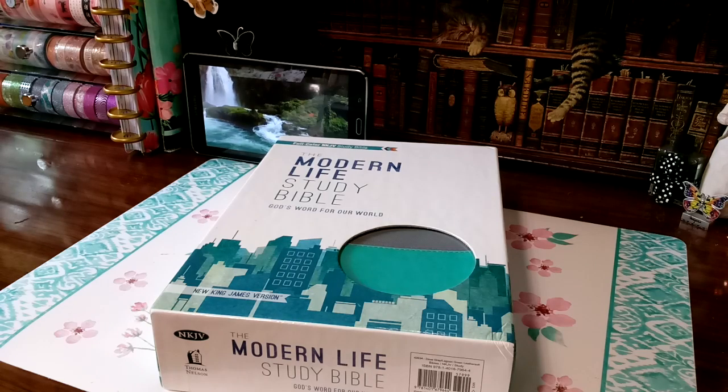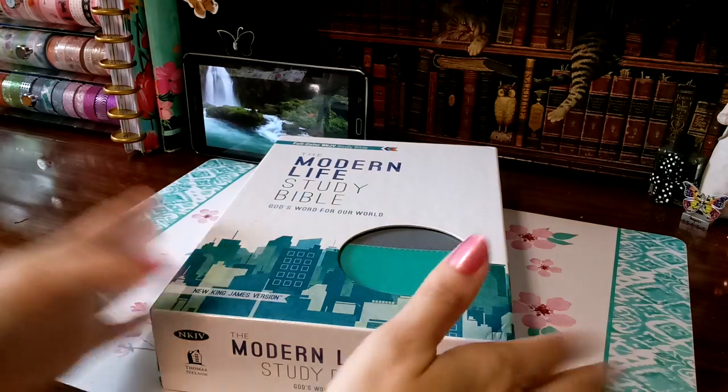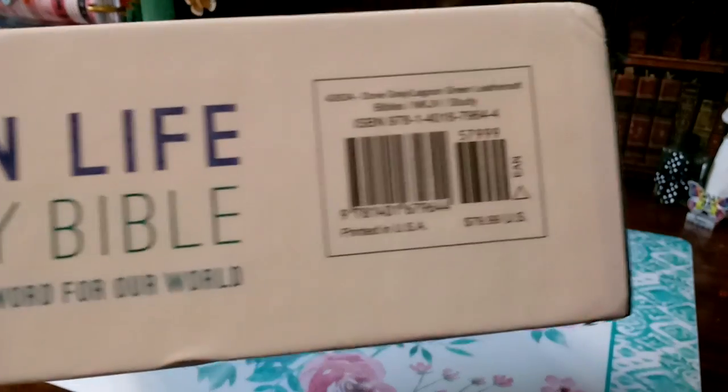Hello, welcome back to my channel. I am Kat Woods. I'm going to do a review over this amazing blessing from one of my sweet, amazing sisters. I'm going to go ahead and jump right on in.